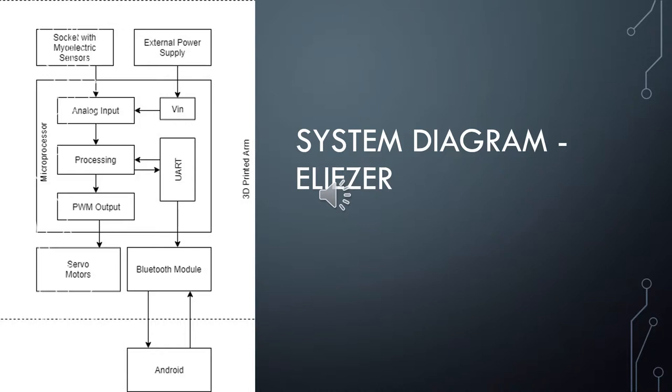These movements will be made by the servos. The servos are controlled by sending an electrical pulse of variable width, or pulse-width modulation. Through the control wire, the pulse-width modulation sent to the motor determines the position of the shaft, and based on the duration of the pulse, the rotor will turn to the desired position. Our servos will be programmed to turn based on the incoming signals from the myoelectric sensors. All of these systems together will make possible the movement and control of the prosthetic arm.